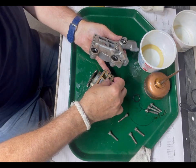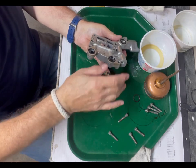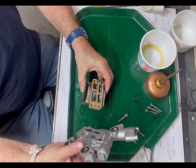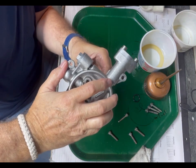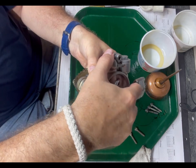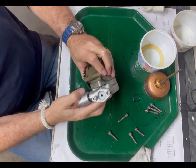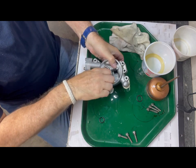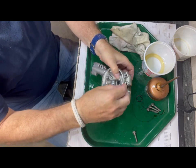I'm going to place the delicate paper gasket. Okay, let's go. Let's go. And we'll place these hex head bolts.